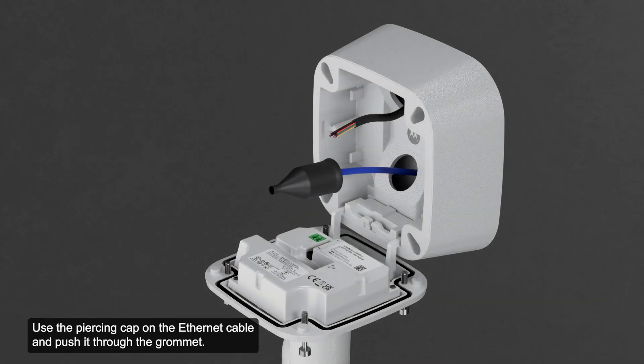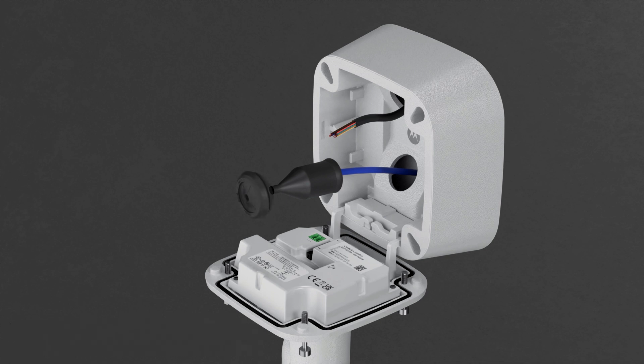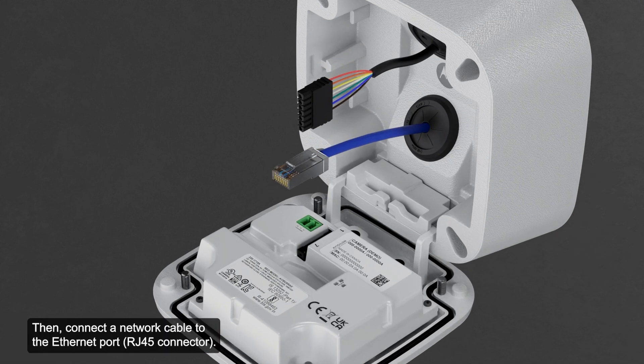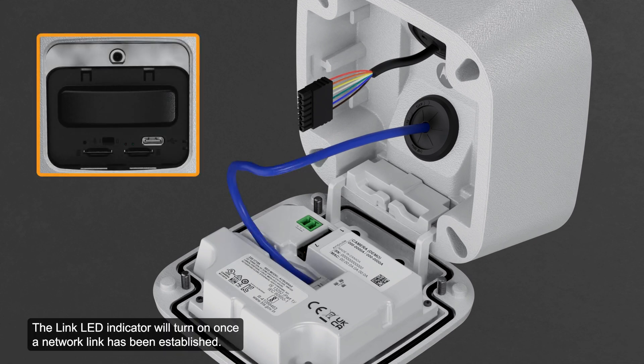Use the piercing cap on the ethernet cable and push it through the grommet. Thread the cable through the junction box and sit the grommet in the cable hole of the junction box as shown. Then, connect a network cable to the ethernet port. The link LED indicator will turn on once a network link has been established.